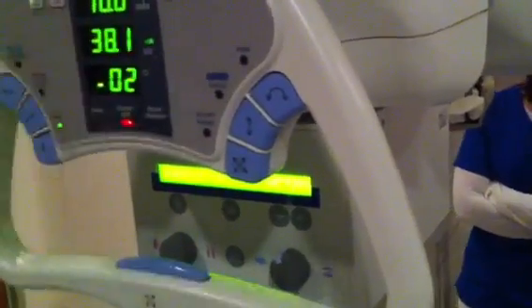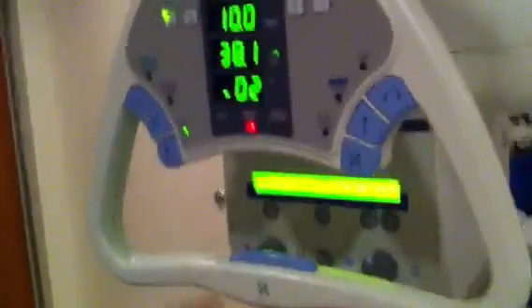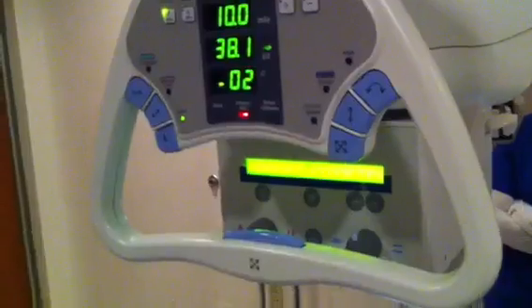We're on wall Bucky. 40 inches perpendicular to the film, center 2 inches inferior to the coracoid.